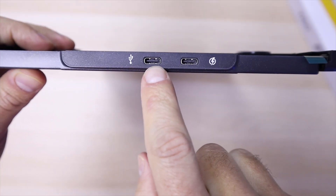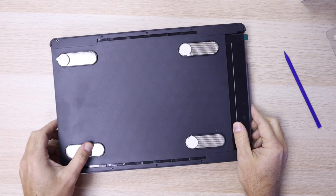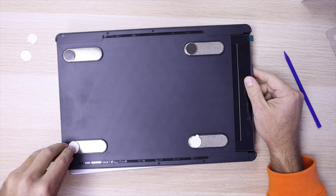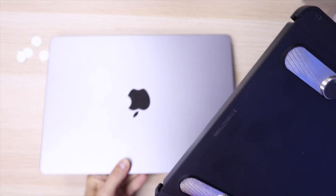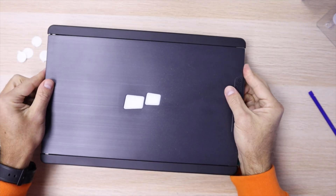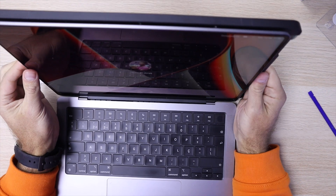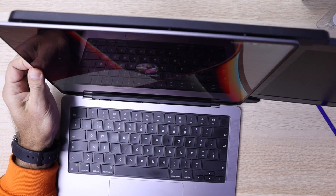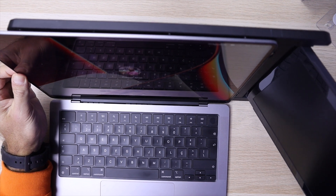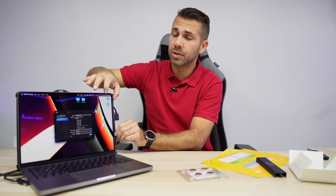For setup, I aligned the external monitor with the laptop, then pushed the magnets to the exact position opposite where the laptop lid opens. After that I removed the stickers and placed it on my computer. This keeps the monitor flush with the computer, and when I close the display it sits flat.